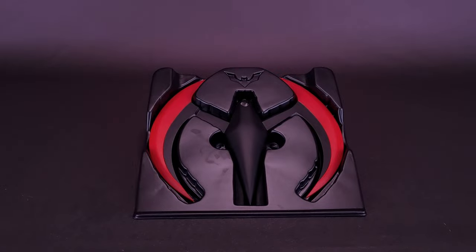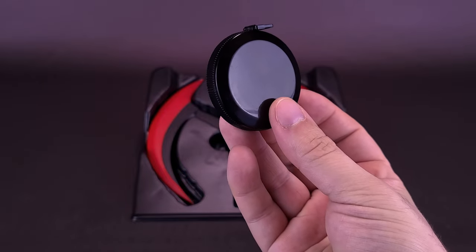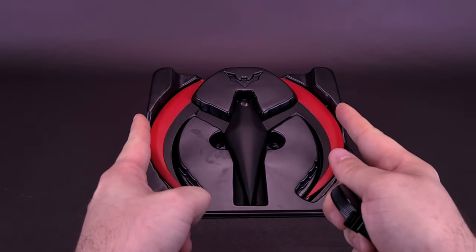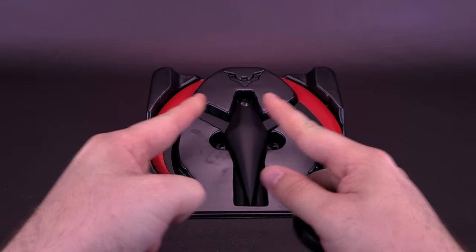For those curious about the specs on this future Bat-tech, I've got a tape measure in hand. The Batarang is already known to be 8 inches from edge to edge, but the length of it actually isn't as long as it is wide.